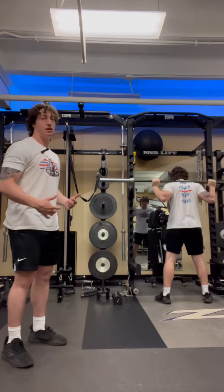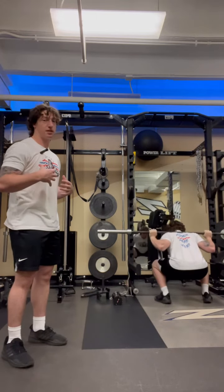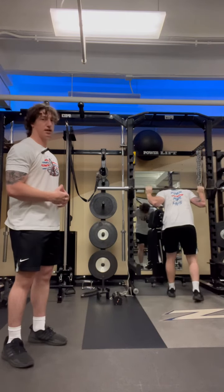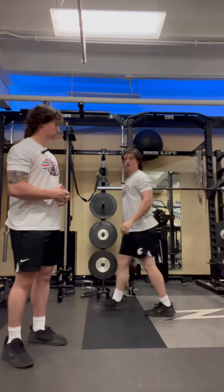I'm going to squat down — hips back, knees forward, chest up, back flat — down, and you have to make the floor open up. I'm going to squat down.